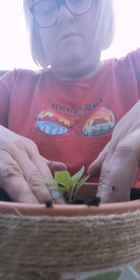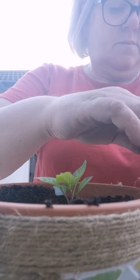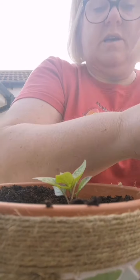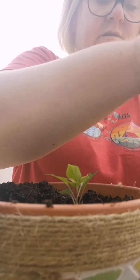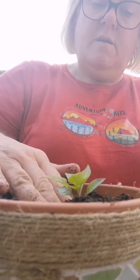I just want to make sure the roots are firmly packed. I'm going to use the rest of the soil and take the other two away now.